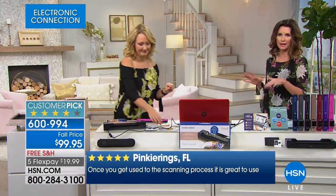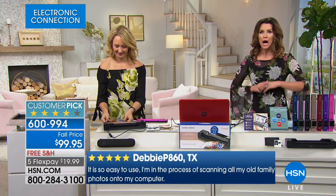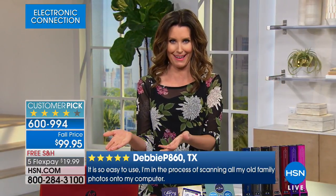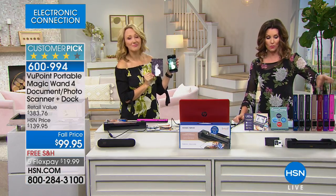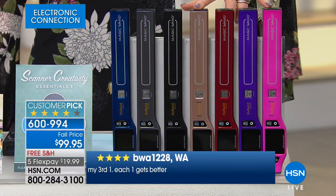So brilliant! It's like going to your filing cabinet and searching 'Bob Smith' — all of a sudden that file comes up for you. There's a reason it's a big customer pick — over 440 perfect five-star reviews. It's our number one bestselling electronic item here at HSN, and has been for years. $19.99 to get it home. But if you want the pink or rose gold, those will be the first to go.